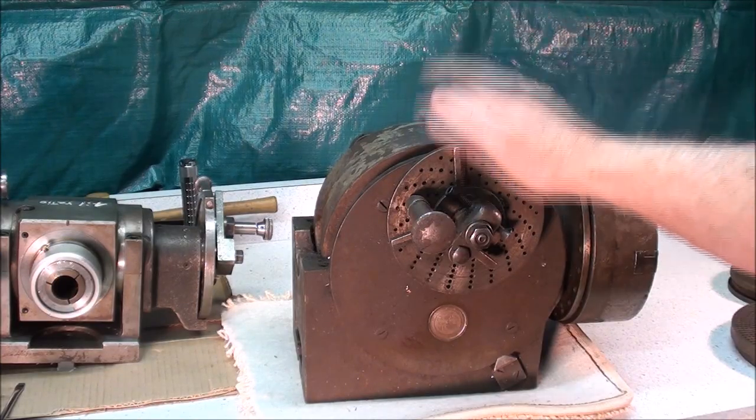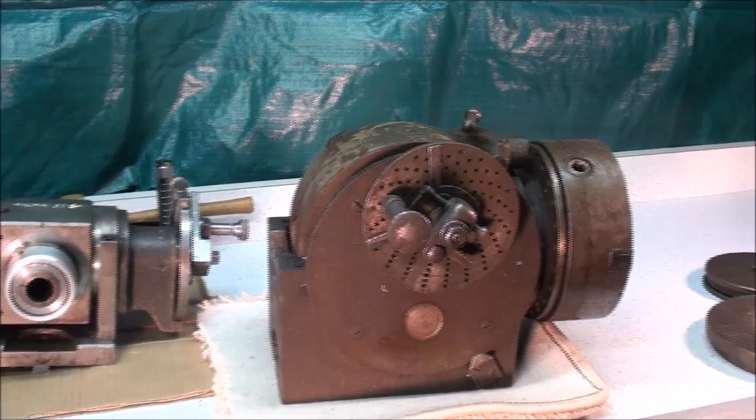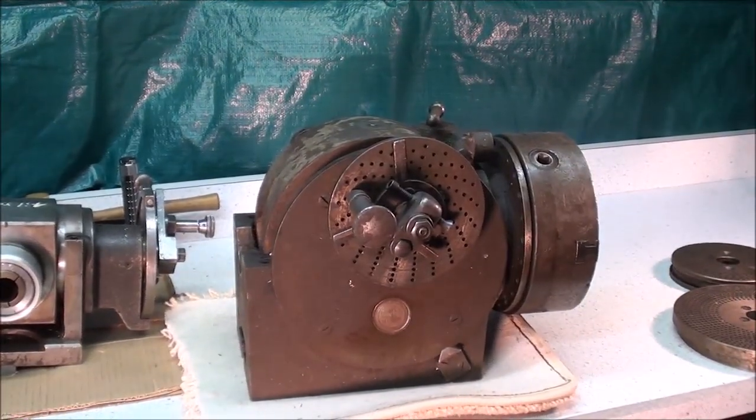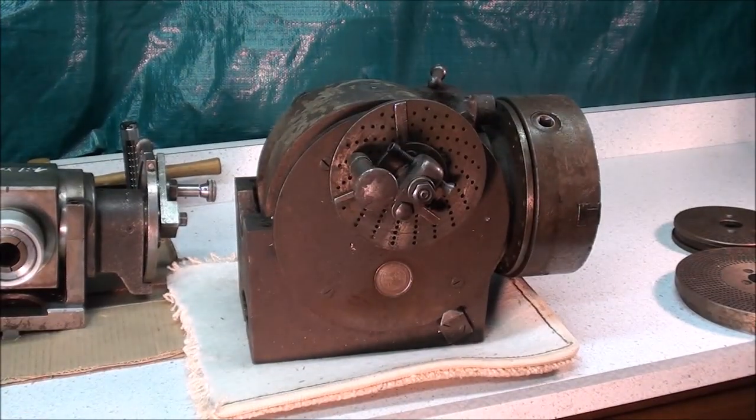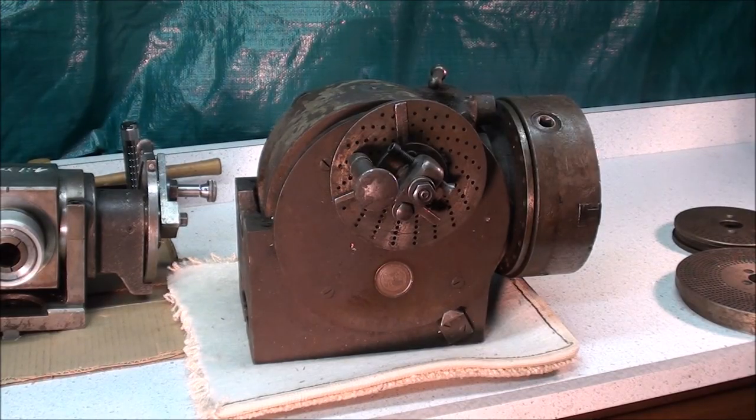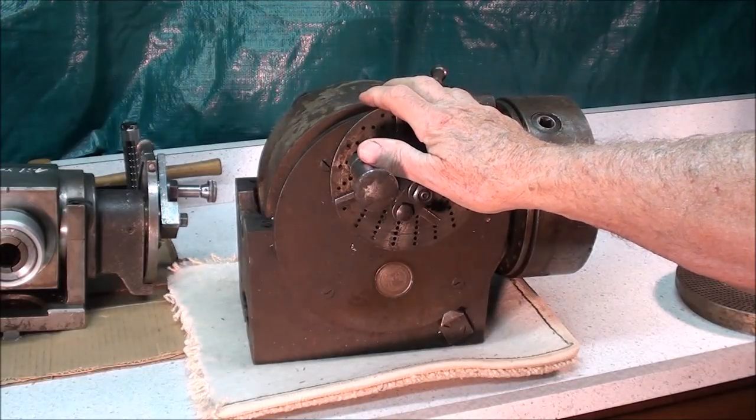Let's talk about this Brown & Sharp. I went down to my buddy Billy's machine shop local here — I had him in class a hundred years ago and I really like him — but his shop has pretty much gone CNC, so I asked him if he had a dividing head I could borrow, and he said, well yeah, I think I do.